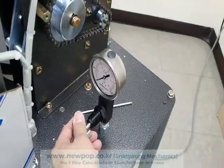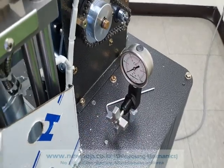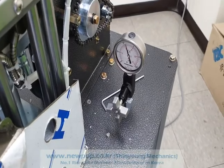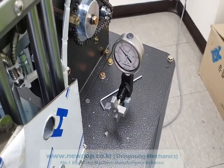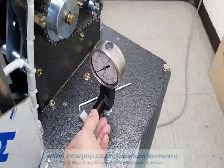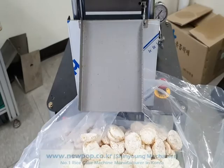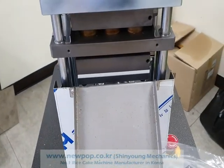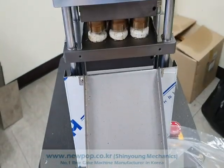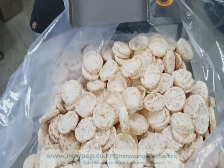The pressure has been reduced from 150 to 100. When we ship the machine, we will change the pressure and settings for the rice cake type. Thank you.